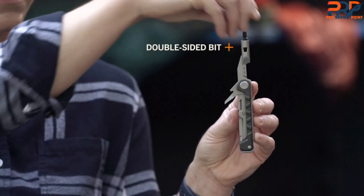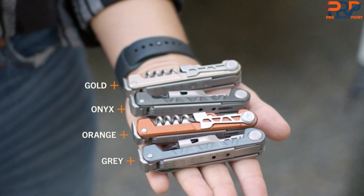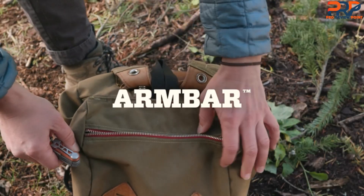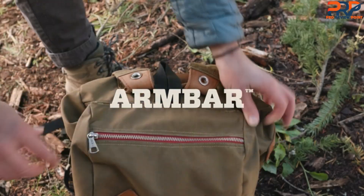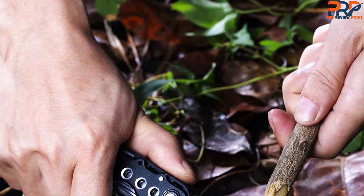The scissors are a bit larger than those found on other models and were easy to control, cutting out intricate shapes from paper to medium cardboard. Between the scissors and the driver is a sharp, narrow awl. We were able to use this to drill holes in wood and plastic, but it works well as intended to poke holes through leather and canvas.